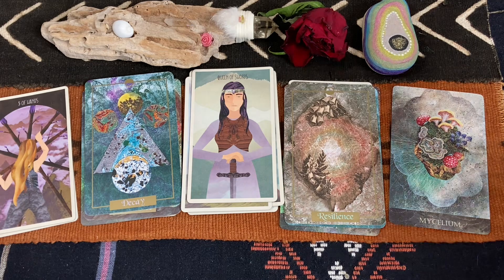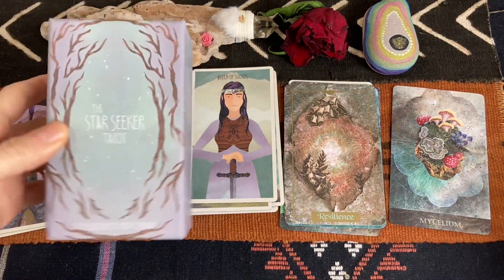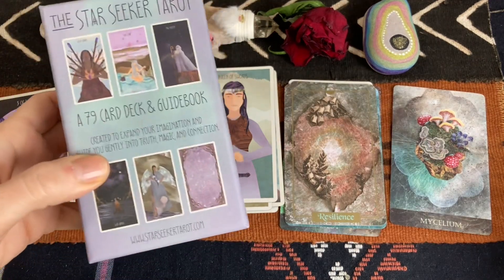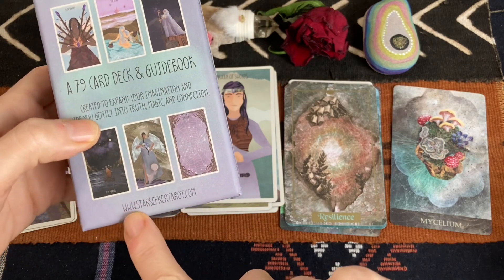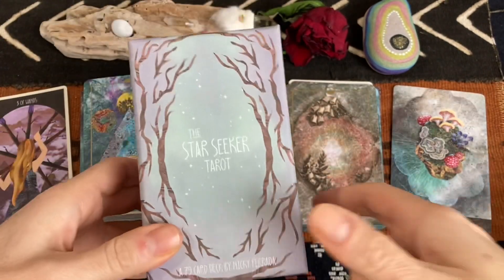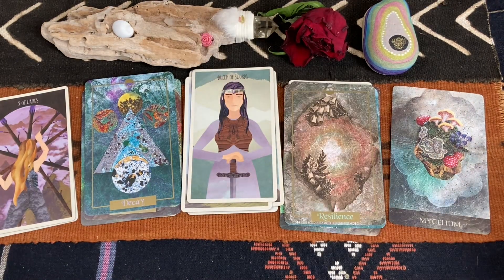I hope you enjoyed it. This was the beautiful Starseeker Tarot by Niki Ferrada. She can be found on Instagram, and there's also the website starseekertarot.com — and it can be purchased on Etsy. Take a look and thank you for watching, bye!